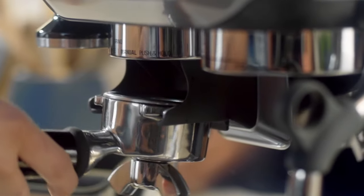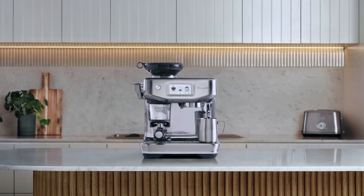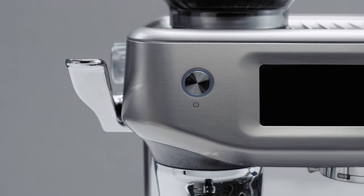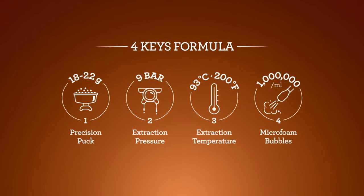We've taken the best elements from our widely successful Barista Touch but added a whole lot more. Our new machine is stylish — with luxe design, colour and chrome accents it adds a premium look to your kitchen. It's also compact, and to achieve third-wave specialty coffee it has the same fundamental elements as a commercial espresso machine, what we refer to as the four keys formula.